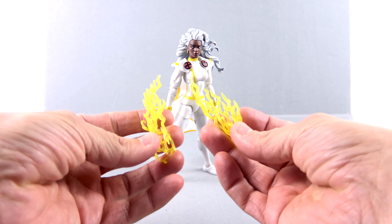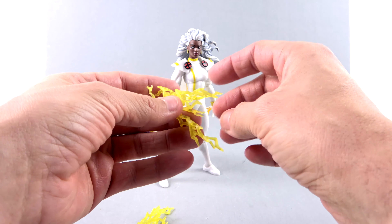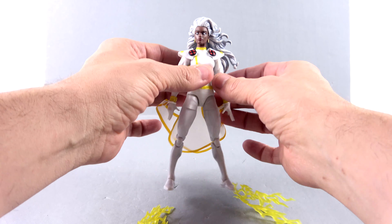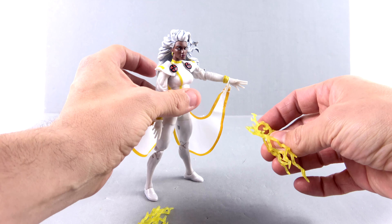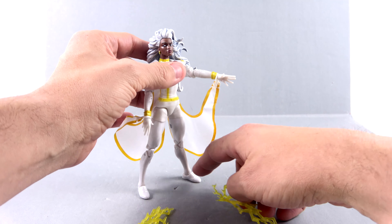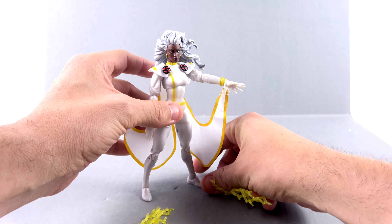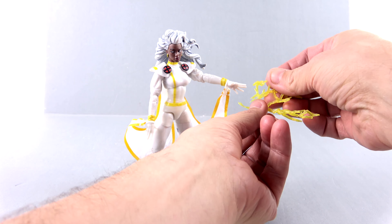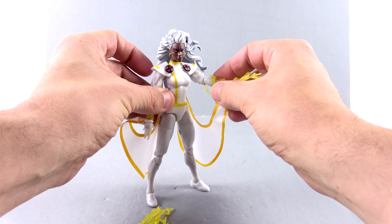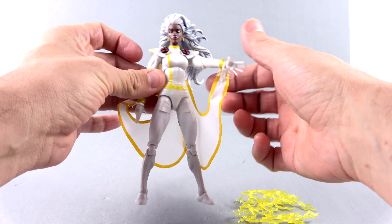Starting off first, she does come with several different soft goods — very soft, very flexible, very rubbery. But you can see the lightning effects, which look great. You can kind of open them up a little bit and they curve around so you can get them on fairly easily. Getting her to stand is a little bit difficult — she's a little wobbly and kind of heavy with the hair. You can get her arm out there and just wrap this around and create that look. You do get two of them, which is really very nice.